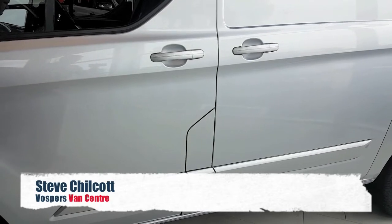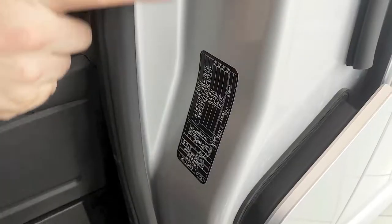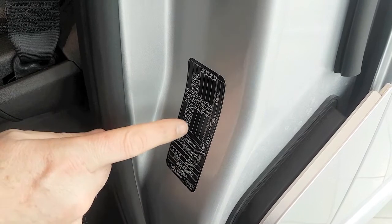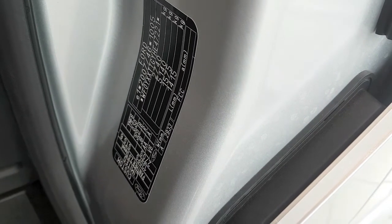We're often asked what the towing weight is on Transit Custom. A surefire way to calculate this is to look on the chassis plate which is inside the passenger door, just here. On here you'll see a series of figures. This figure — 2740 in this case — is the gross vehicle weight. That's how much the vehicle itself can weigh with its payload.